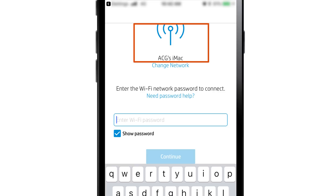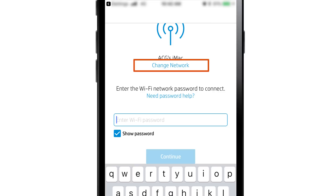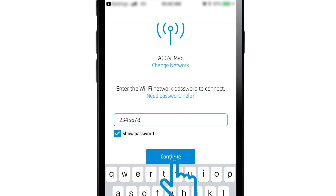Verify the network shown is the one you want to connect the printer to. If it is not the correct network, tap Change Network and choose the network you want. Enter the wireless network password or key, and then tap Continue.